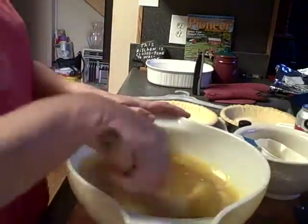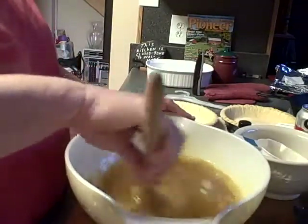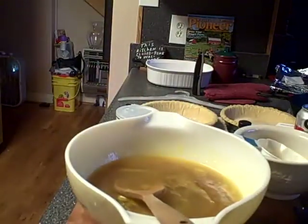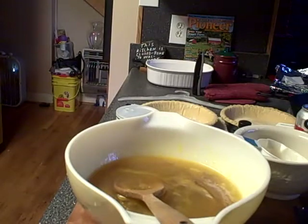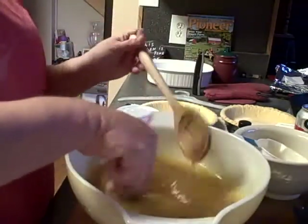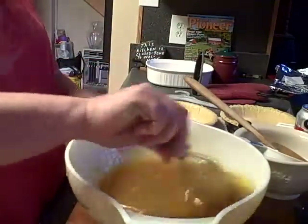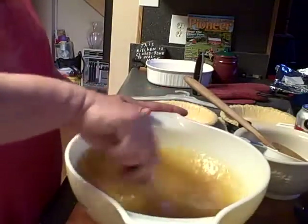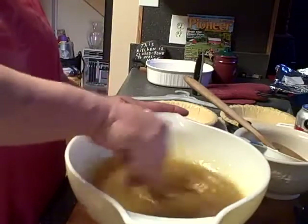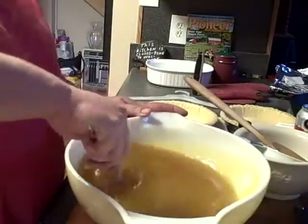You can use a mixer if you want to — this is not really a hard thing to mix up. I didn't break out the mixer; I think I will get a whisk though. It smells wonderful with that brown sugar Karo syrup in there — oh my gosh, it smells so good.